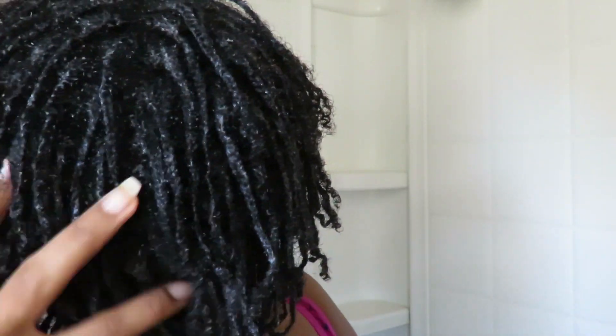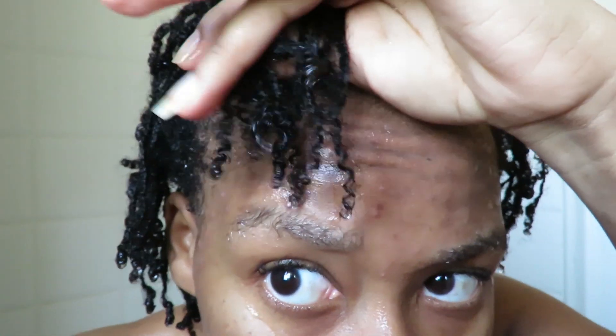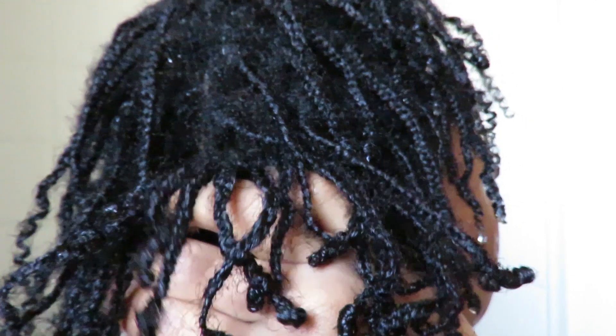Hello everyone, welcome back to my channel. If you've seen my last week's video, I showed you how I use a silk protein to add moisture to my hair — you can see the big difference in how nice and moisturized it looks. In order to keep that moisture, I'm going to show you how I moisturize my hair while it's in braids for my protective style.